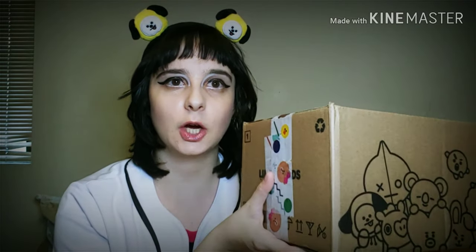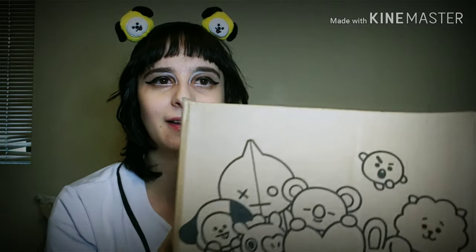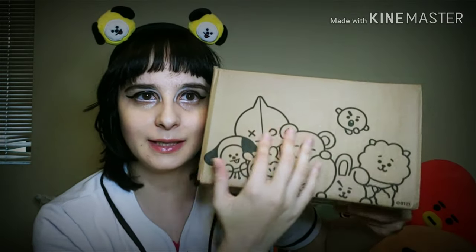I'm super excited to unbox my present today. The winners from the first contest get a speaker — I don't know which speaker — but look, this box is so cute. I kind of want to keep the box because of my Line Friends children.